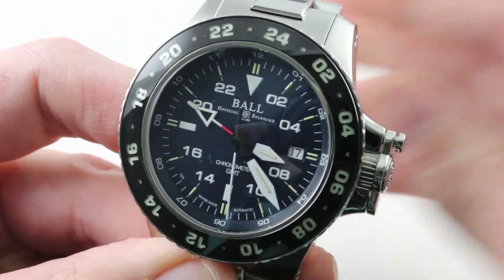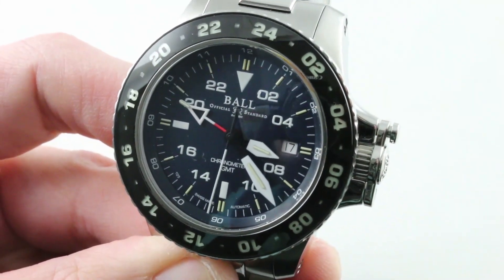You can see this Aero GMT and make it yours on TheWatchBox. The Ball Aero GMT II — it takes a moment for the eyes to adjust to the tritium tracers, but once you do, you've got differential color to set all the different hands, indications, and scales apart. See it on TheWatchBox.